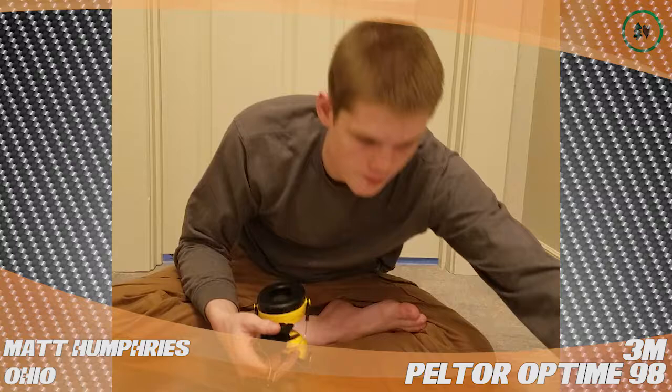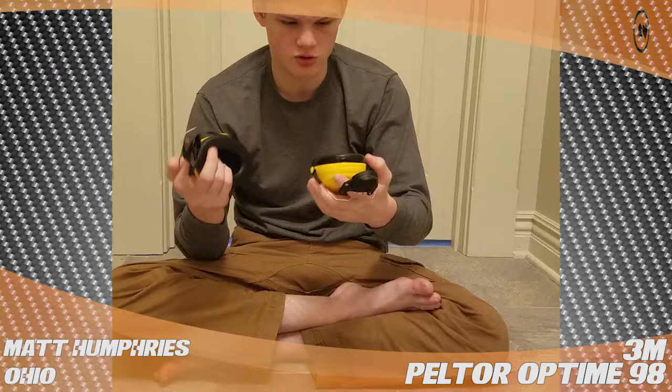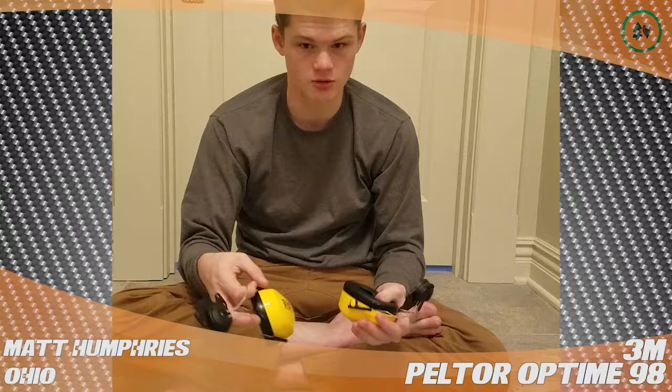They're comfortable and they lock in to keep their solid construction. They weren't that pricey and earmuffs are worth a lot, so grab a pair I guess.